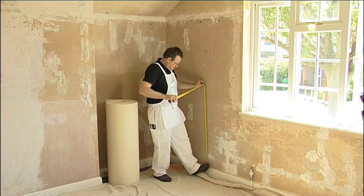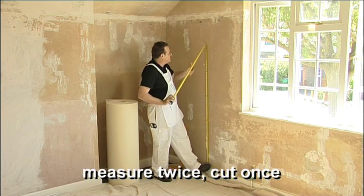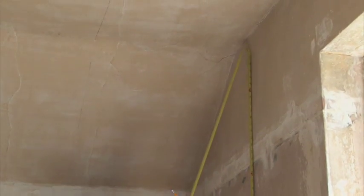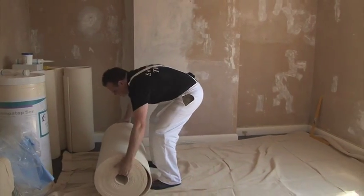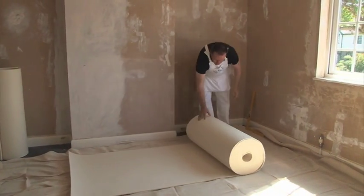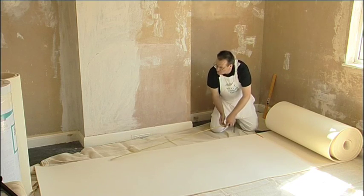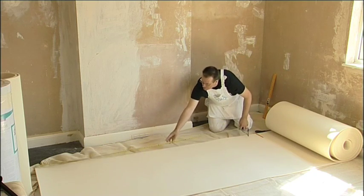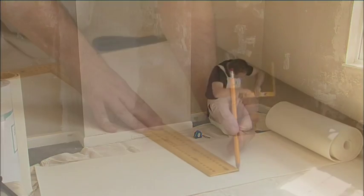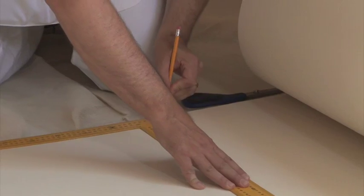Measure the wall for drop length. Always remember: measure twice, cut once. You'll need a clear area for measuring and cutting the SemperTap Thermal. Lay your dust sheets on the floor. Unwrap the SemperTap Thermal and roll out 2.5 to 3 meters. Measure the length you require. It's always a good idea to allow a bit of an overlap, just in case the walls are not true. Make sure it's exactly square at either end, then cut.